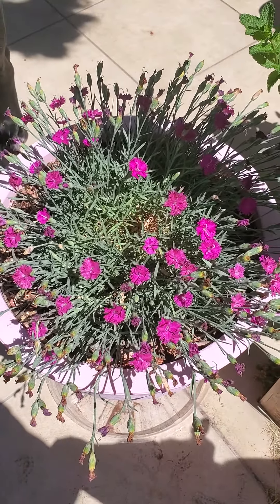I noticed that a lot of the flowers have bloomed, as you can tell right here, and they're already spent. I was looking up how I could continue to get blooms throughout the year, and they said the best technique is to deadhead.